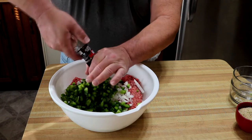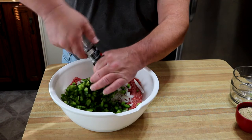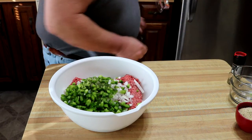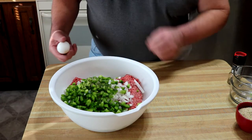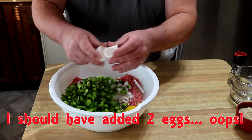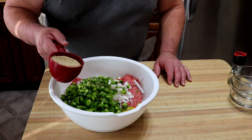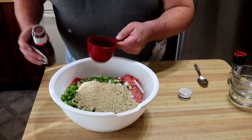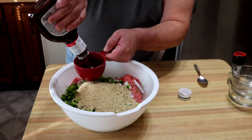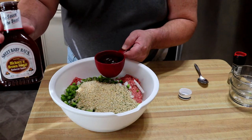I'll start out with maybe a half a teaspoon of black pepper. Then one egg. Here I've got about three quarters of a cup of Italian style bread crumbs. Lastly, I'm going to add about half to three quarters of a cup of barbecue sauce. Normally you'd use ketchup, but hey, we're smoking this — let's get some barbecue. I'm using Sweet Baby Ray's Hickory Brown Sugar.